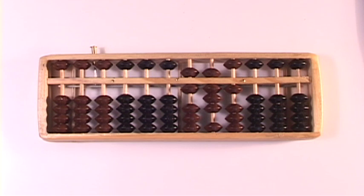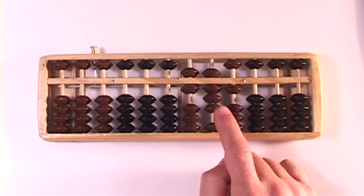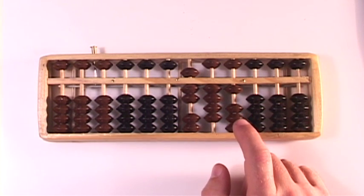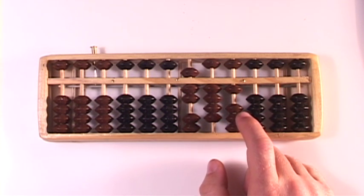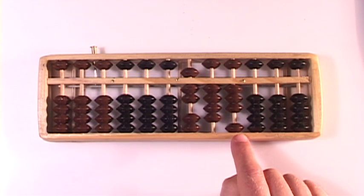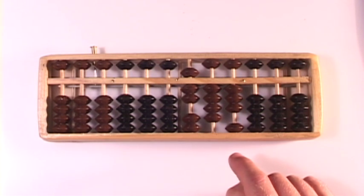And I need to add a 2 in the ones column. Could it really be this easy? I think it is. 481 plus 262 is a 7, a 4, and a 3. 743. 481 plus 262 is 743.